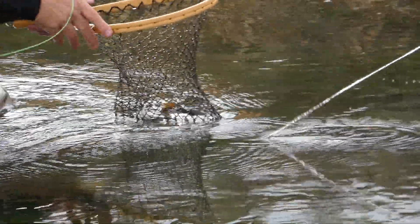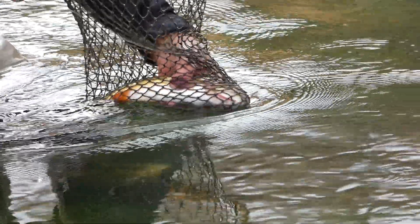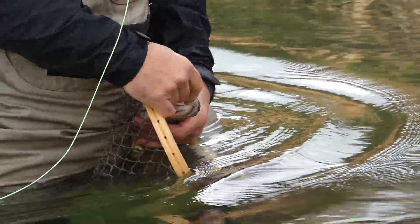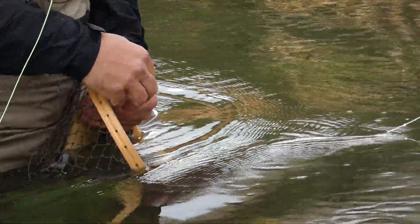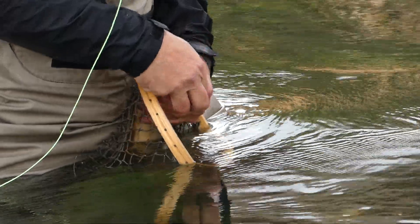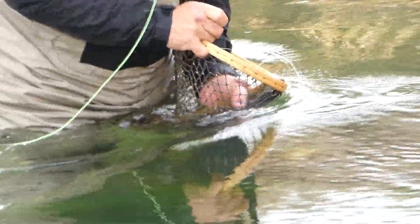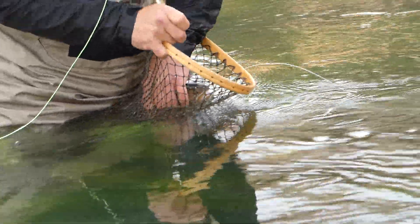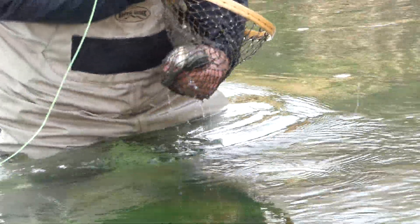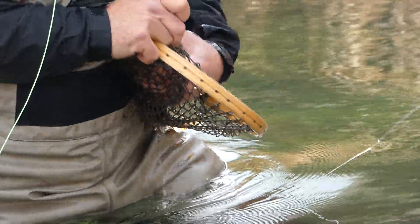Pulling out. What are we looking at? What kind of fish — brown, cutthroat, or a rainbow? Almost looks like a brown. Here, let's take a look — show him to me. Yeah, just pull him out of the net and show him to me.